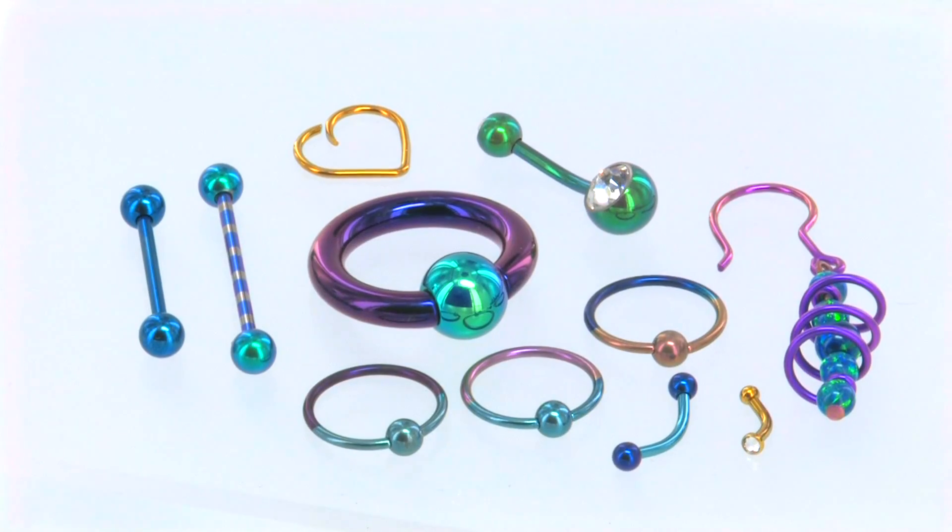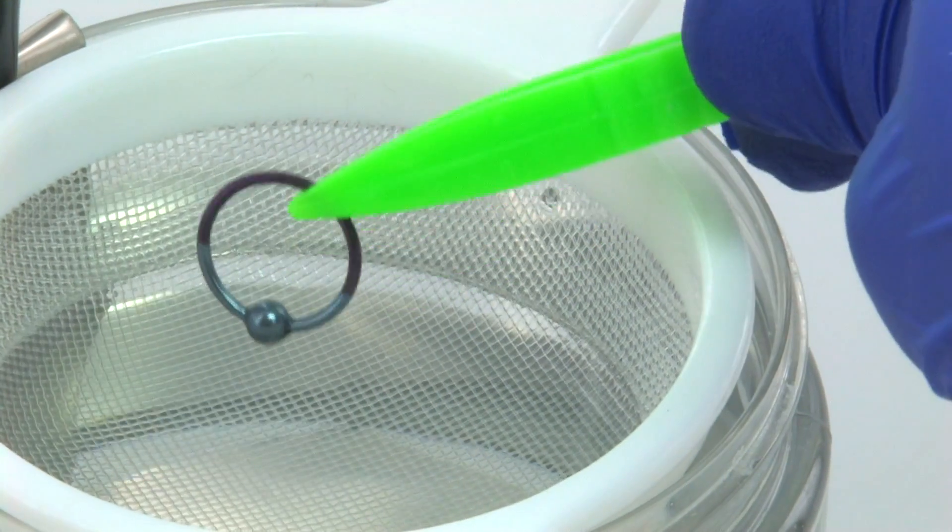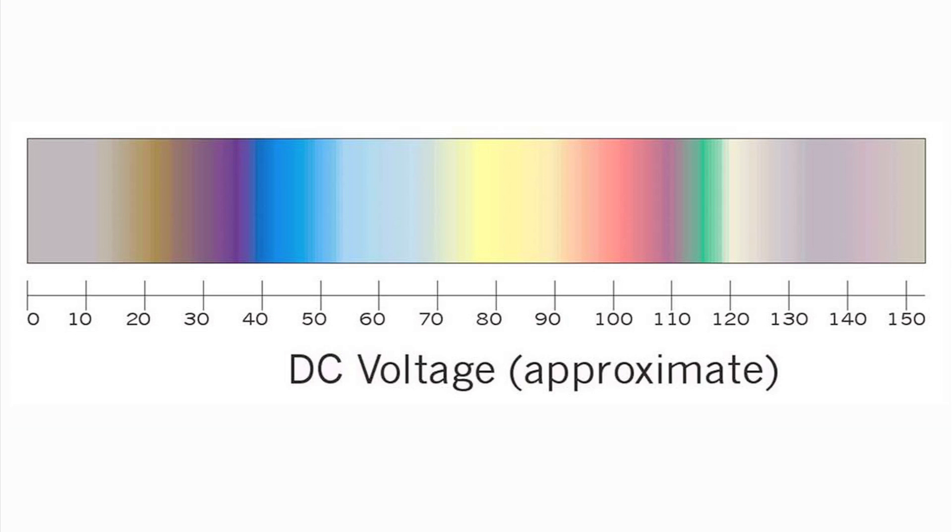By using different voltages of electricity, the oxide layer obtains different colors. The anode is the positive end and the cathode is the negative end. The anodized range is between 15 to 120 volts. Colors slightly differ for each use.